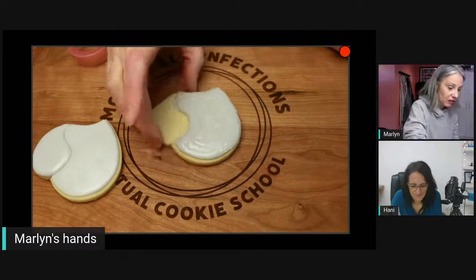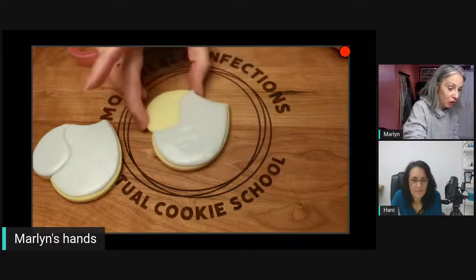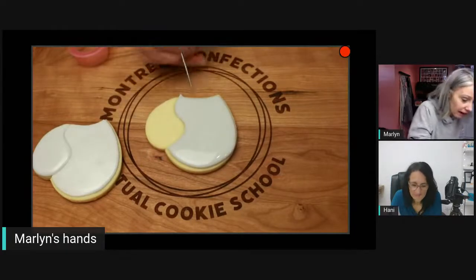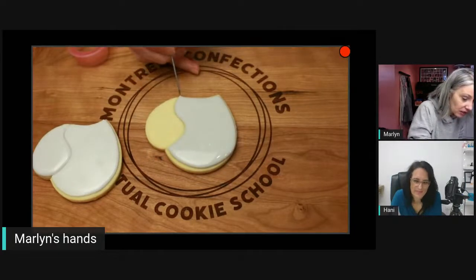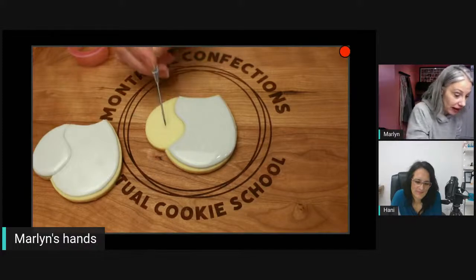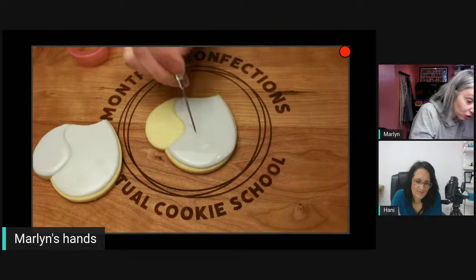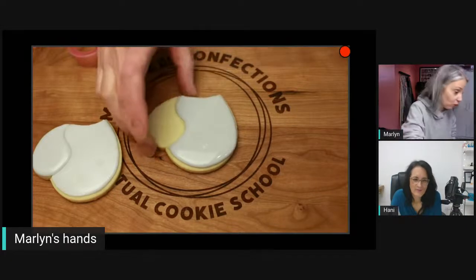You don't have to have the arm attached — you can have both arms separate if you wanted. There's the body. Once this is dry or crusted I'll add the arm, and then you can add a little bow — you could do all kinds of things on the body.